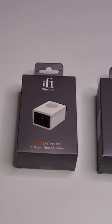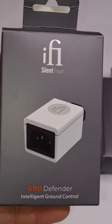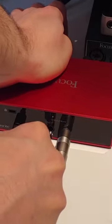Fortunately, there are ways to deal with this. Devices like these will usually take care of the problem once and for all. But there are also some things that you can try first that won't cost you anything at all.